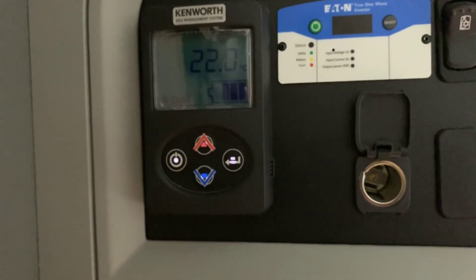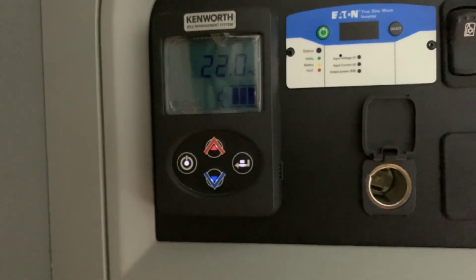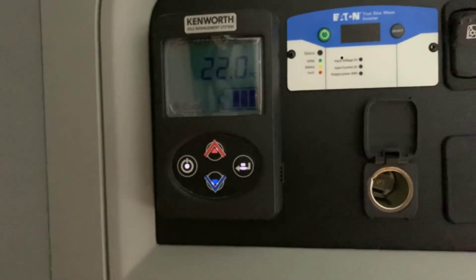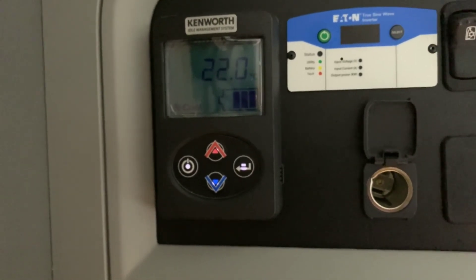For most people, this is all we see of the Kenworth Idle Management System — the control unit, which we'll go through all the options on shortly. Now let's look at the parts that you don't see.